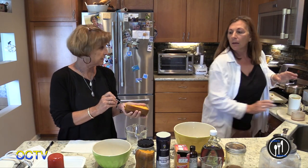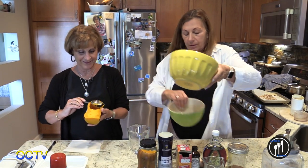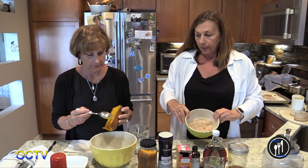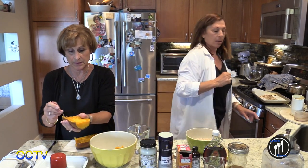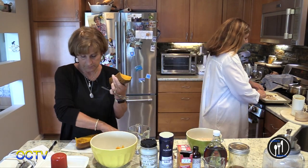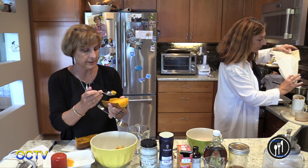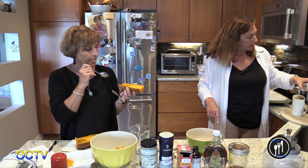We're going to scoop the seeds out and separate our dry and wet ingredients into different bowls. If you want to taste it, here's a clean spoon. I'm going to go ahead and grind up my almond meal. You just baked the squash at about 350 for 40 minutes — that needs to go in the recipe. The oven is set for 375.